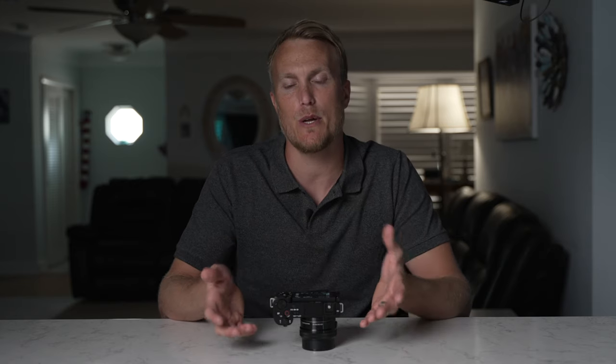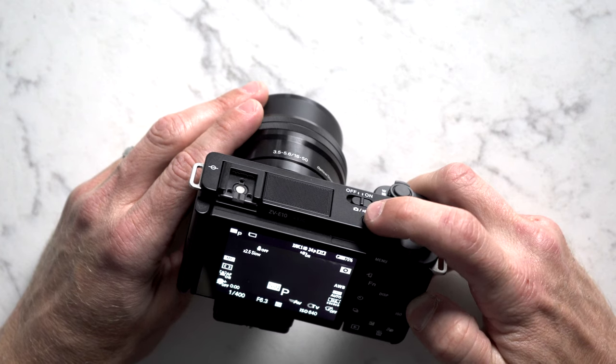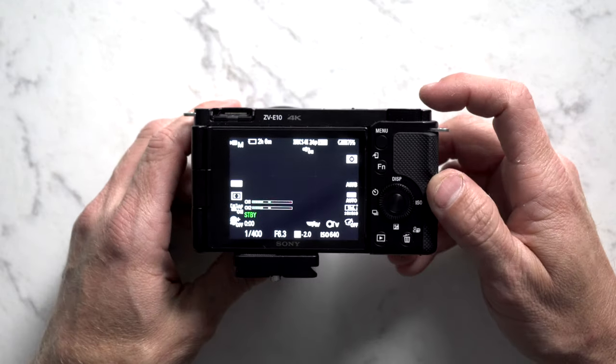Now we're going to go through the menu system and I'm going to go pretty fast through it, so if I'm going too fast, just pause the video and copy my settings. Go ahead and toggle to movie mode by pressing the mode button on top of the camera until you see the little video camera icon in the top left corner. This is pretty important because if you're not in movie mode, you might not be seeing the same settings that I'm seeing.